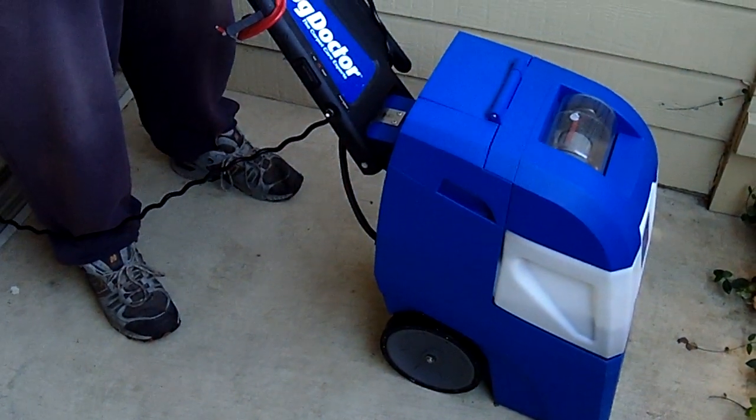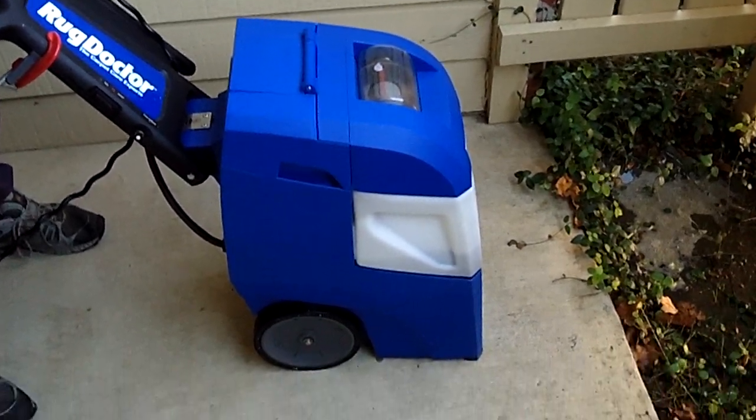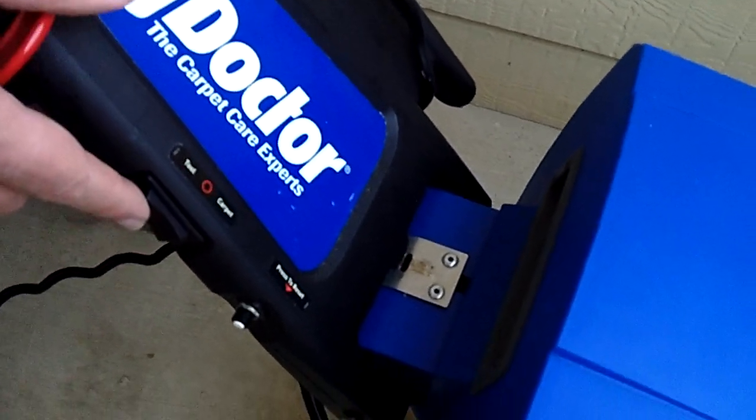People are always talking about how rug doctors are hard to empty because you have to pick them up and turn them upside down. Here's how you truly empty them — they all have this tool setting, watch.